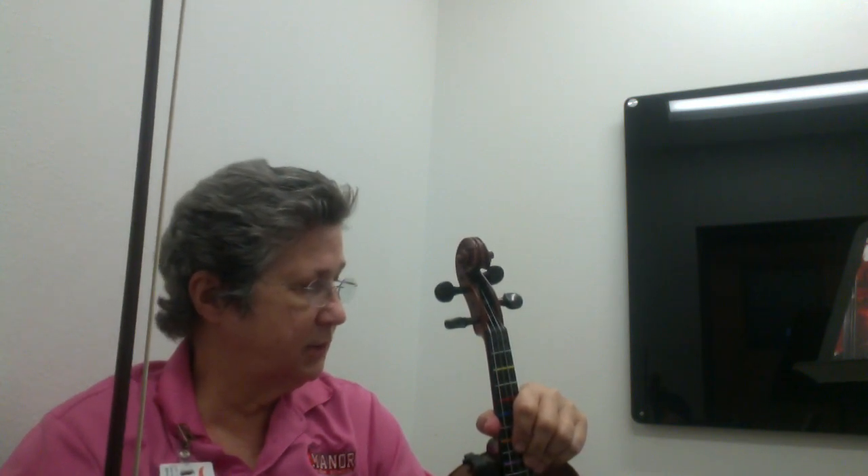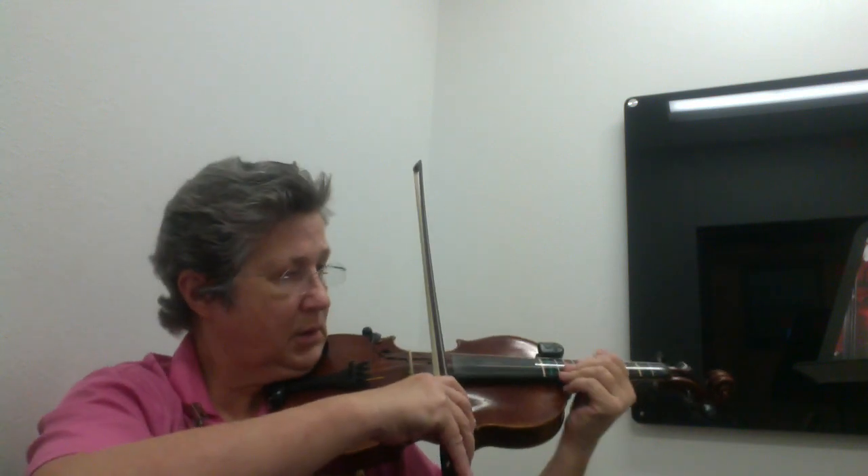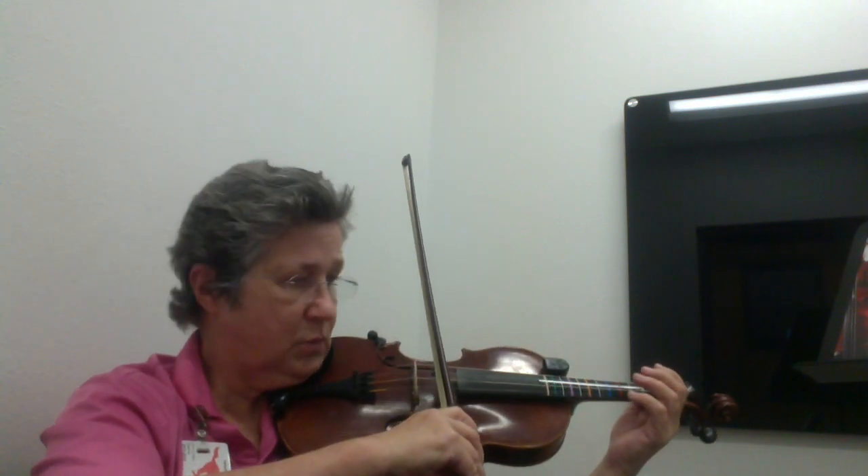Now piece 69 is called D major scale up. Let's play that together — I will play it four times. You can play with me, you can say letter names, and repeat as often as you need to. One two, ready go.